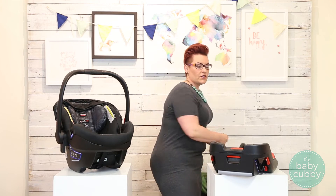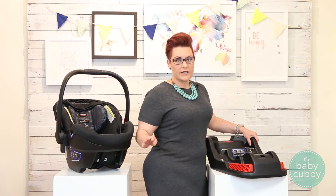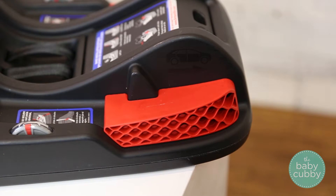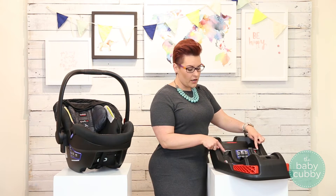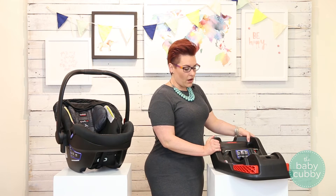The rest of the safety features are actually found in the base. All car seats that Britax makes have safe cell technology. In a car accident, it's designed to compress and divert the energy away from your baby, keeping them safer. They also have a steel bar and steel reinforcement throughout the base of the car seat.